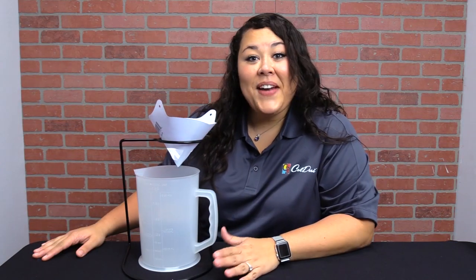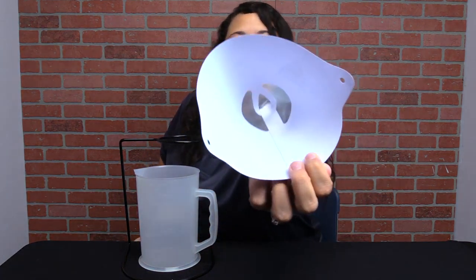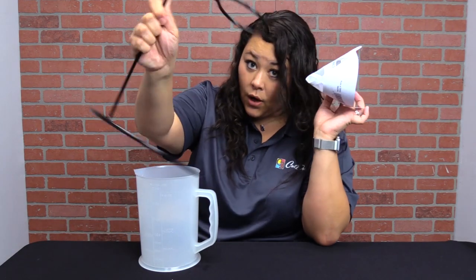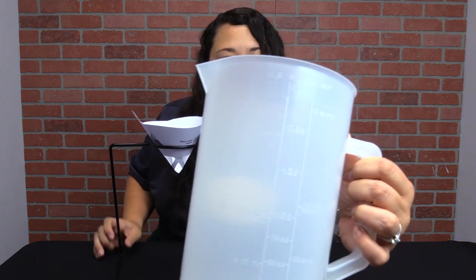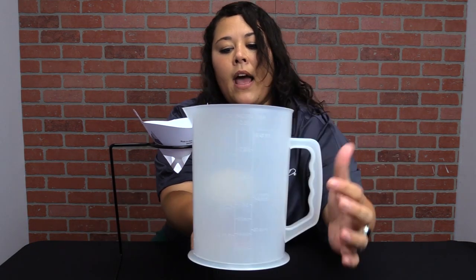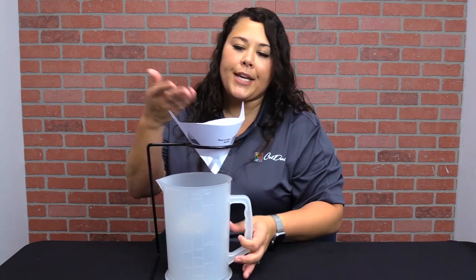Let me show you how it works and the best way to use it to give your pre-treat the longest life possible so you don't have to worry about clogs. This is the DTG pre-treat filter kit, comprised of just three separate parts. There's the filter, which has holes for the solution to go right through — you'll have 20 of these in your kit. Then there's the holder that holds the filter and conveniently goes around our pitcher. Here's the pitcher; it has measurements on it, so whether you're doing a gallon or a liter, it's very easy to deal with.